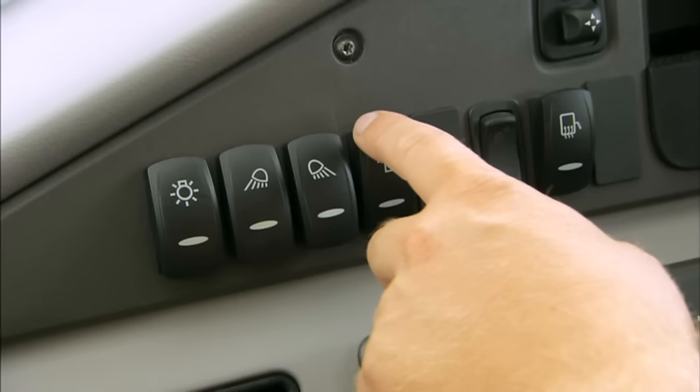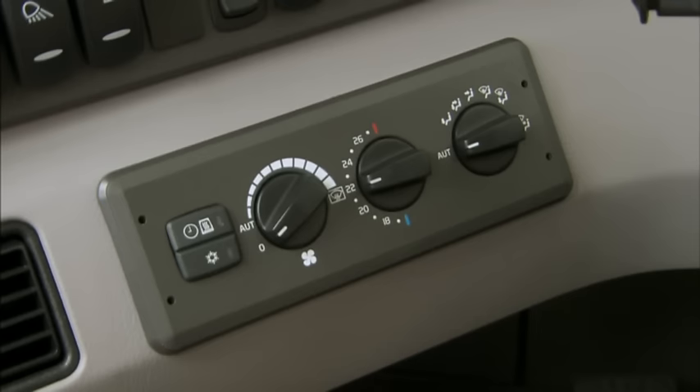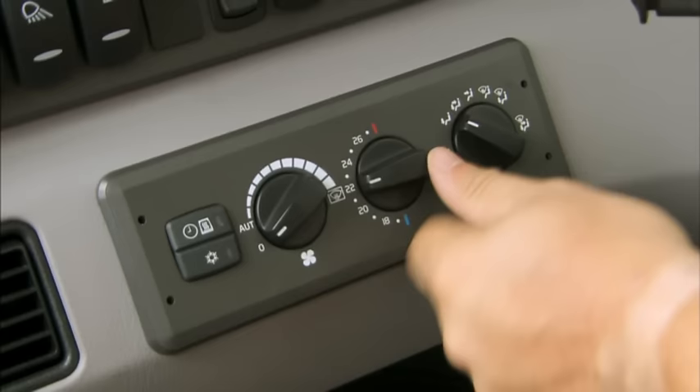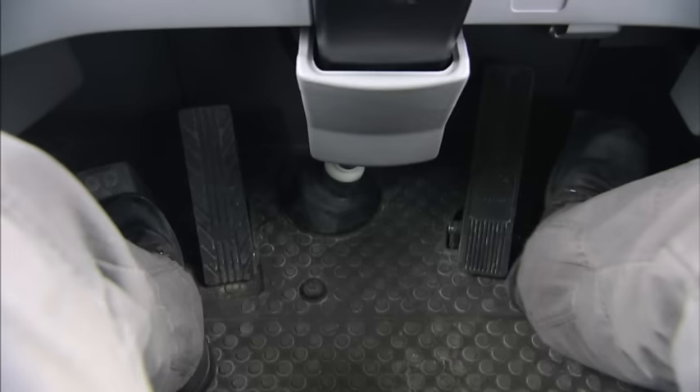Turn on the headlights, optional work lights, and the rotating beacon if required. Make sure that all lights are working correctly. Adjust the climate control to a preferred temperature in the cab. Make sure that the brake pressure gauges show the correct pressure in between the red areas.